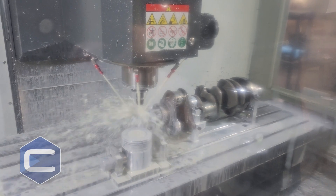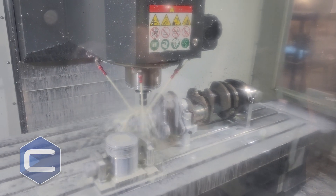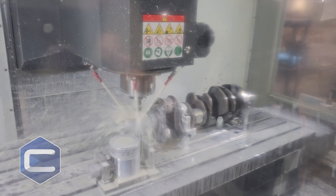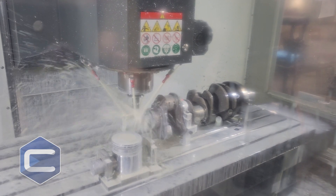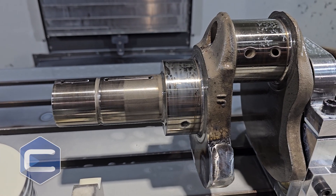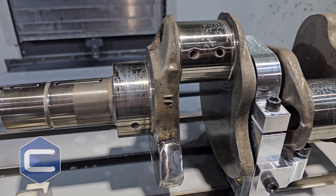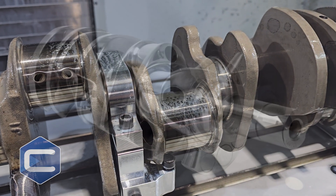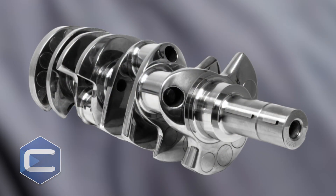So what we do is we actually machine a keyway so that we don't have those problems anymore. It's much stronger, much more durable. In fact, most of your aftermarket crankshafts will all come with a key because it's so much better and so much stronger. So that's what we're doing today with this and that's how we make your engine last longer.